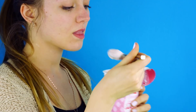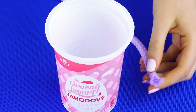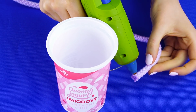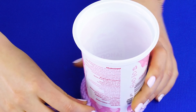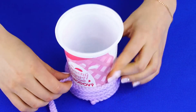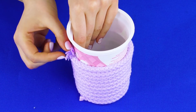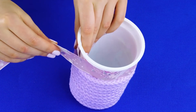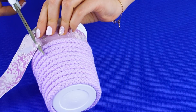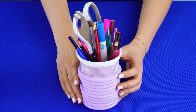Pencil holder. We're going to turn this yogurt container into a fun, fancy pencil holder. Empty the container and wash it. Find some pretty rope and hot glue the end to the bottom of the container. Wrap the rope around until you get it to about an inch from the top, then hot glue the other end into place. Next, measure a length of ribbon to fit the top of the cup and hot glue the ribbon into place. Now you've got a stylish pencil holder for your desk.